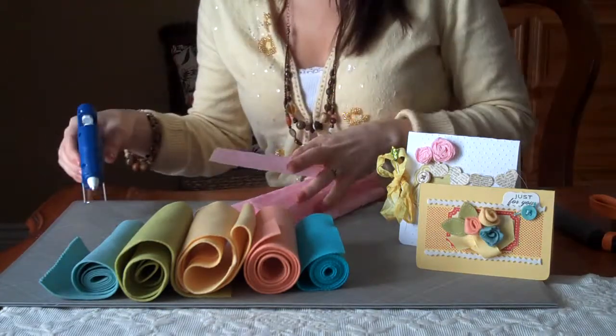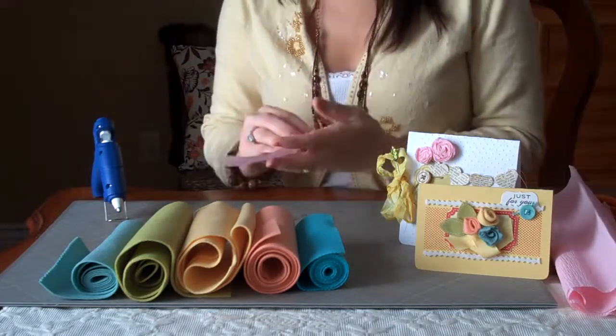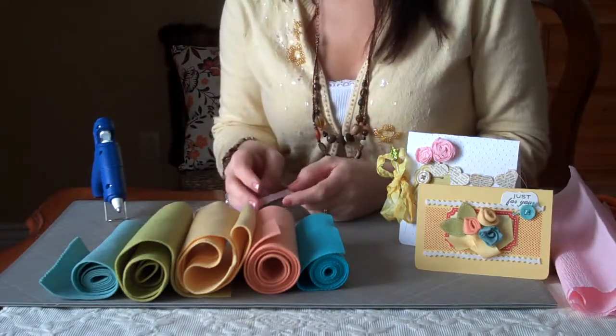And I have my hot glue gun here. This is my favorite tool for making these flowers. So let me get the camera adjusted, and I will show you up close how to make these.